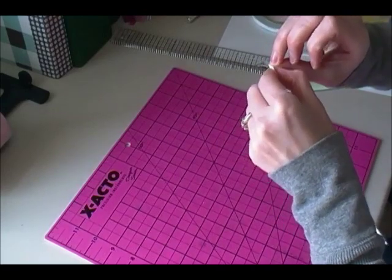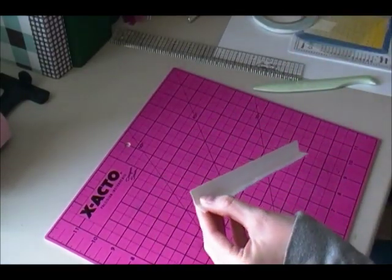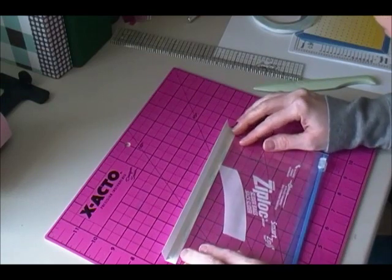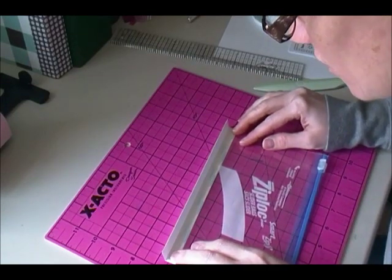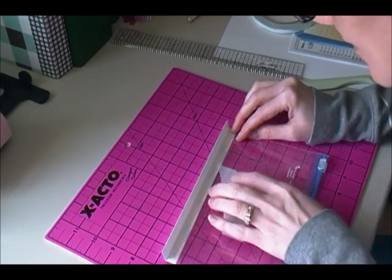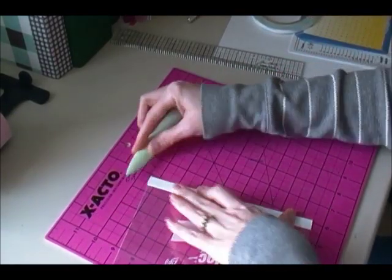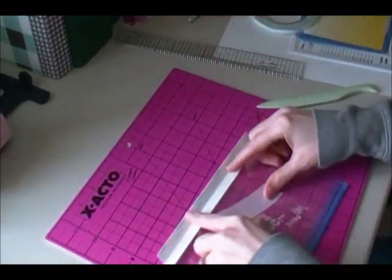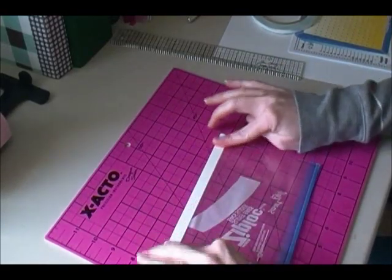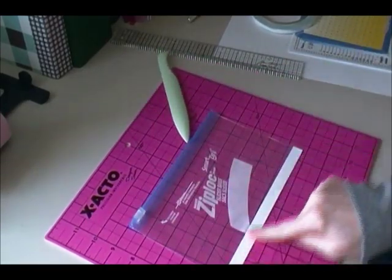The easiest way to do this is to just peel one end and have that end up so you can line this up without sticking it down — you want it all the way in there. Then all you're going to do, it is kind of slippery, is just press it down so that will stay. Then you just flip it over and peel the other side off. Since this side is already stuck you don't have to do any aligning, you just press that down.